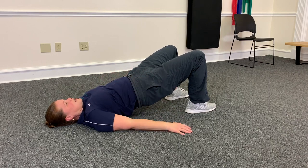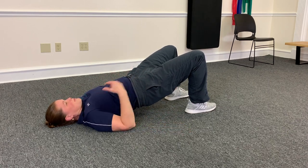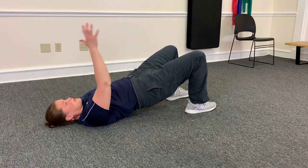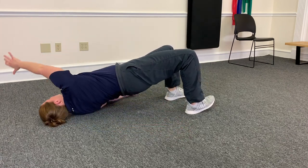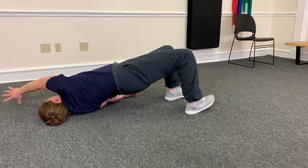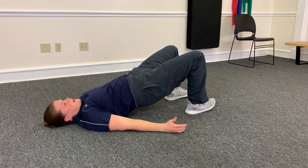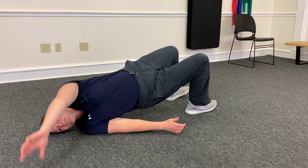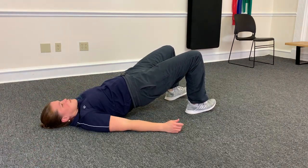From the bridge position, to add in a little bit of mobility for the upper back, you're going to take your arm and reach up and across. You're going to roll up onto the opposite shoulder, touch the ground, follow your hand with your eyes, and bring it back down. Then roll up onto the shoulder again, touch the ground, and bring it back.